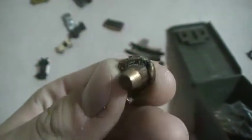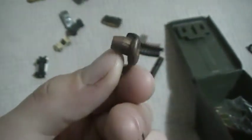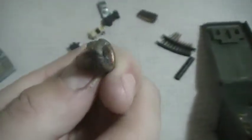Here's the Federal Game King .270, 150 grain. Don't use these bullets on elk because they just over-expand. I shot this on a deer spine and he fell right down, but it just expanded way too much and didn't penetrate.